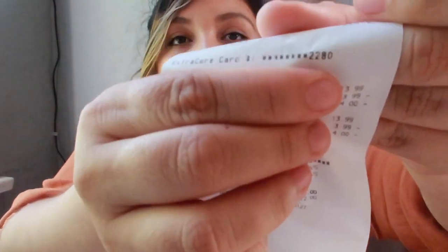Extra bucks are the same as CRTs in that they're linked with your card. You can only use them with the card you scanned, which shows up at the top of your receipt with the card number — you can't use them with another account or just by themselves. If you lose the paper, don't worry — if someone finds it they can't use it. Extra bucks are also on the CVS app now, so if you lose your receipt you can find them in the app and send them to your card.